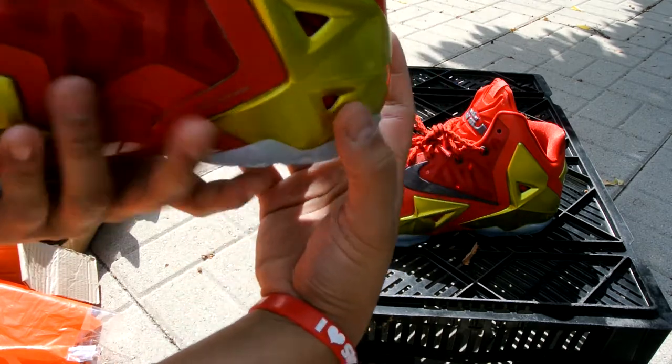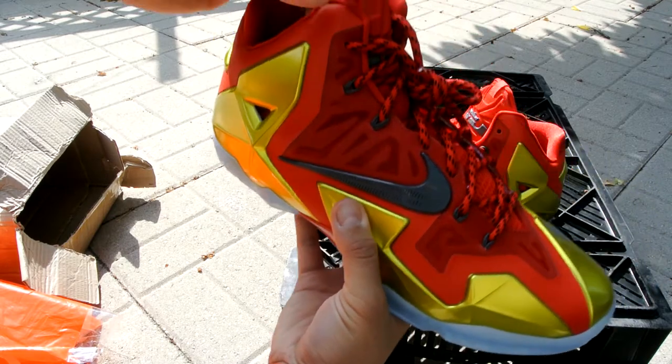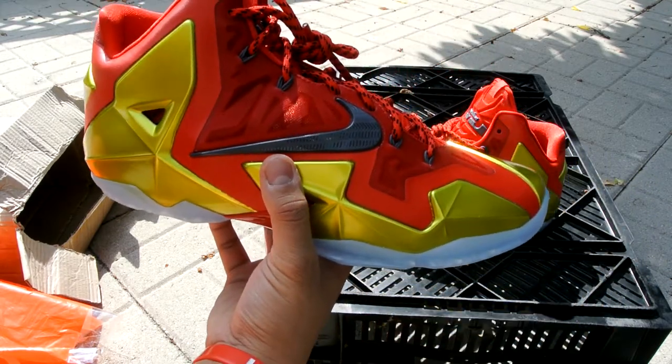Icy sole — shout out to you again man, thank you very much, and hopefully I'll get more stuff off of you. Thanks, peace guys.